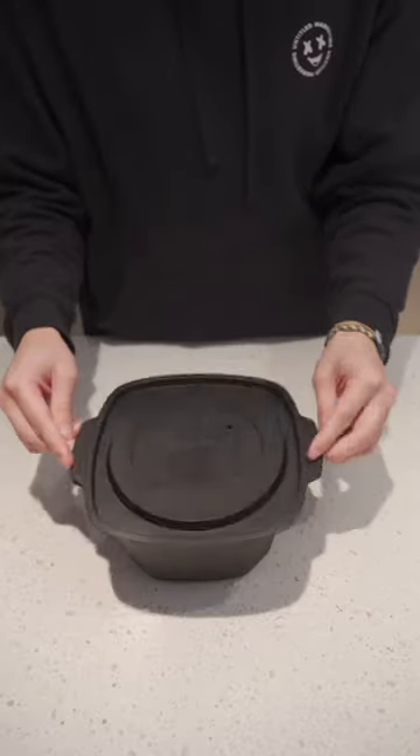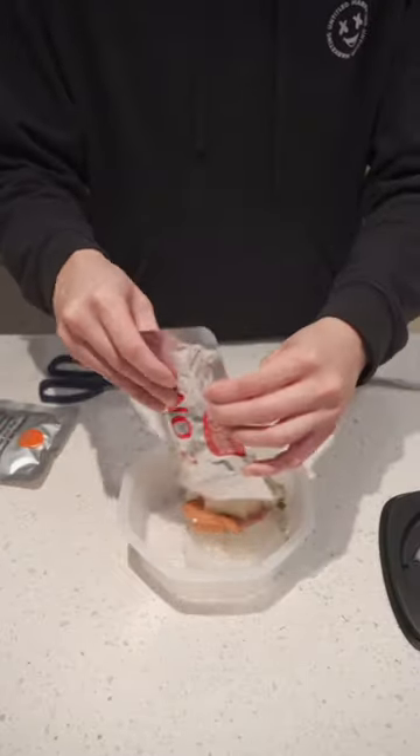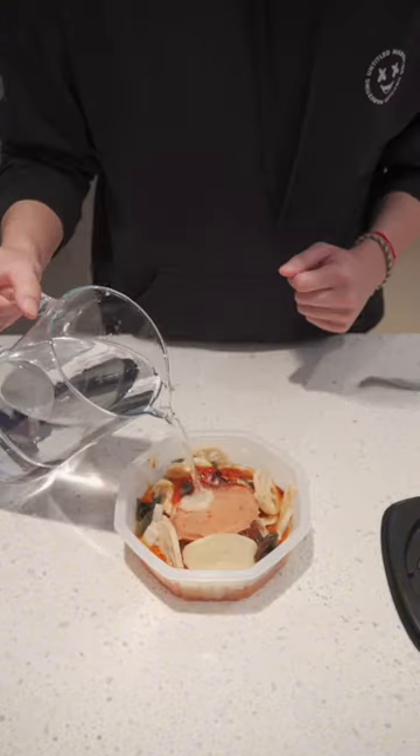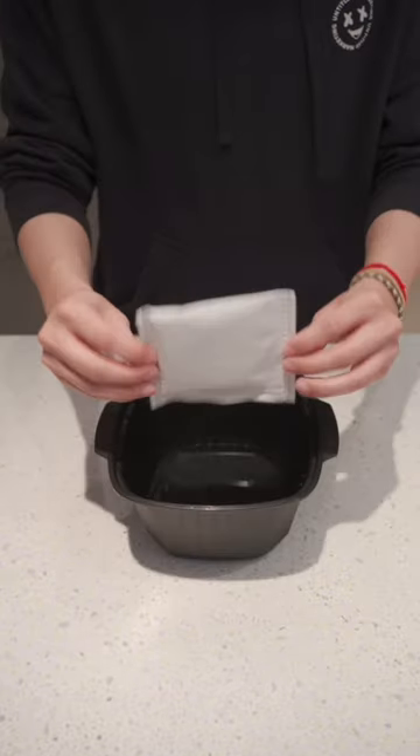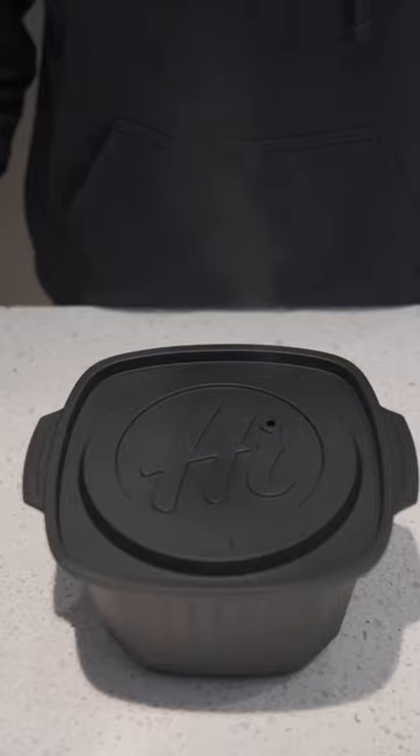It takes 15 minutes to make. Let's crack this open. Prepping is easy — throw in your noodles, your meat, vegetables, and the tomato soup base. Add in your cold water, pop in the self-heating bag and add some more cold water. Put your food back in and pop on the lid, and let's set the timer for 15 minutes.